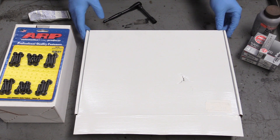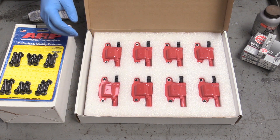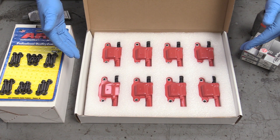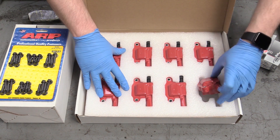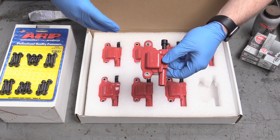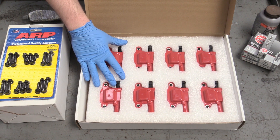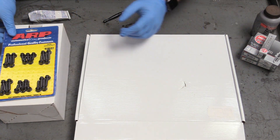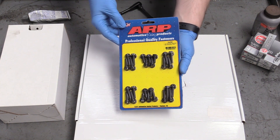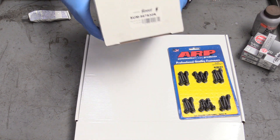Today we're going to be starting off with our ignition system and to start our ignition system we have our ignition coil. Check how cool those look. These are provided by Summit Racing — a Summit Racing MSD-style ignition system. They are a high voltage coil and they can be bolted into a stock application. I have a link down below in the description. We can move on to the fasteners also sent over by Summit Racing. These are an ARP bolt kit. Part number linked down below in the description.